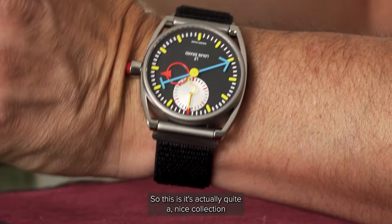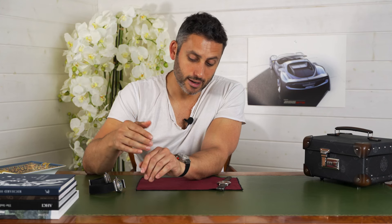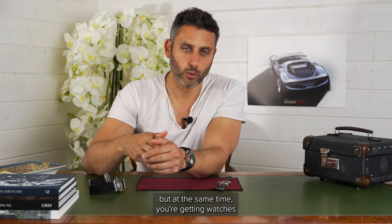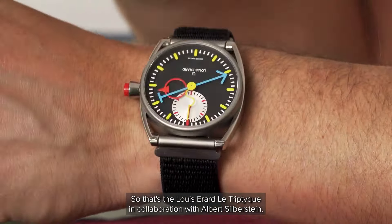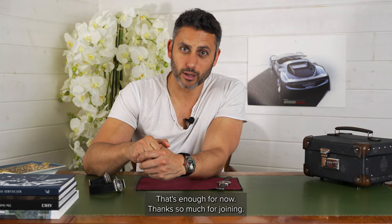So this is actually quite a nice collection — Le Triptique — of very individual watches. You're unlikely to ever see any of these again. 11,000 Swiss francs is a lot, of course, but at the same time you're getting watches that are pretty much unique, and you're unlikely to see anywhere else. So that's the Louis Erard Le Triptique in collaboration with Allan Silberstein. I'd love to know what you think about it. That's enough for now — thanks so much for joining. We'll see you next time.